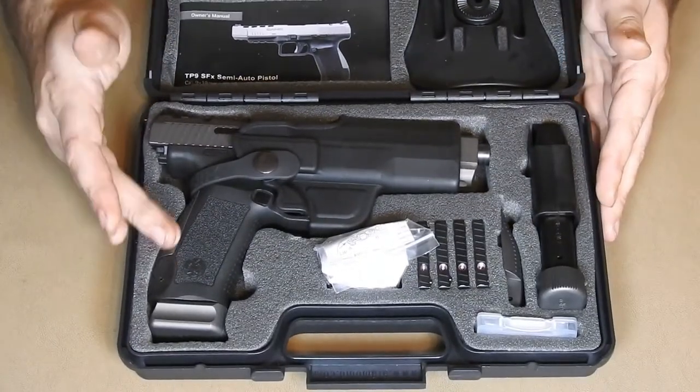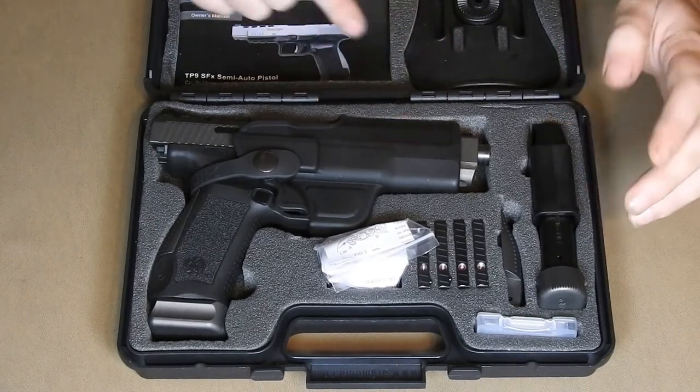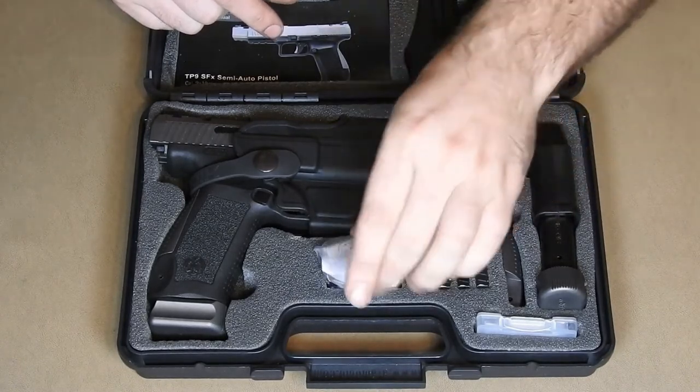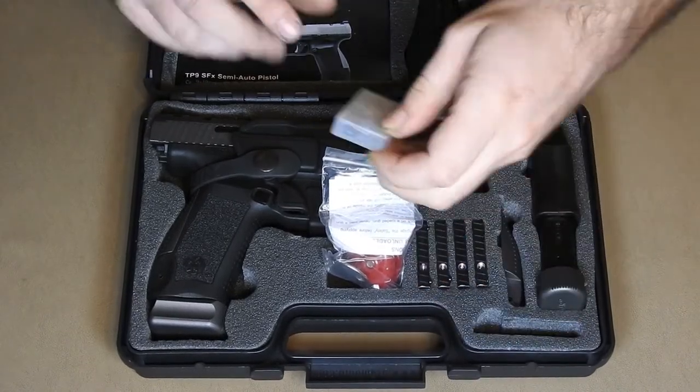In the bottom of the case, we see the Canik itself with a lot of tags on it, as well as the holster part of the paddle holster. An extra magazine with a mag loader, an extra back strap, four different mounting plates, and a cheap trigger lock. Last but not least, we have this mysterious plastic box in the bottom right.